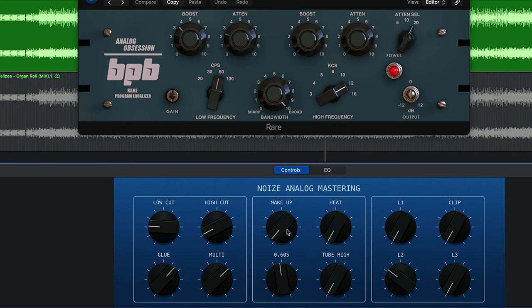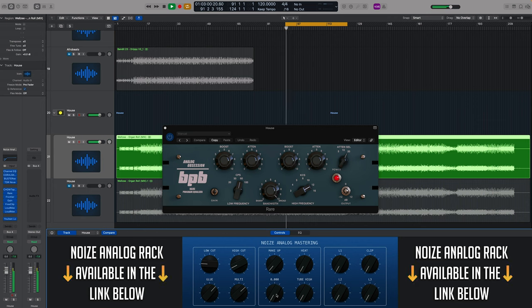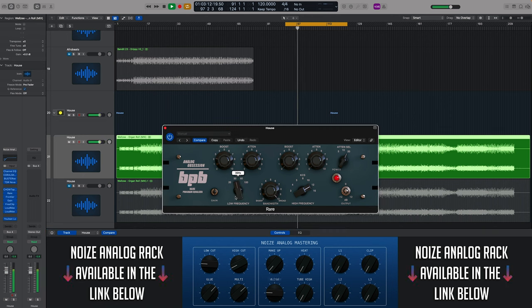As I increase the tube low, you'll see the boost comes up but so does the attenuation. In the highs we have a similar thing — attenuation just means cut. These rack dials are a starting point; they're just to get things going, and then we can be a little more surgical if we need to. Let's add some higher frequencies.